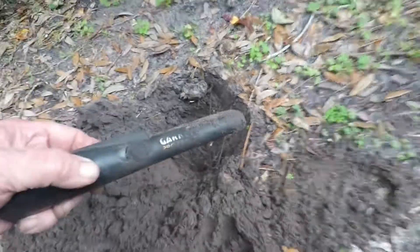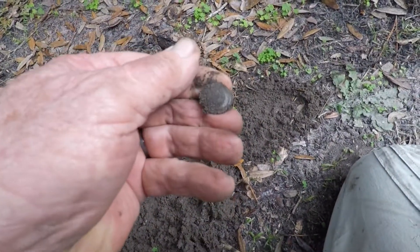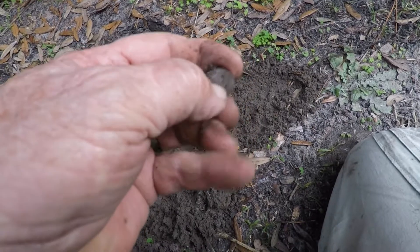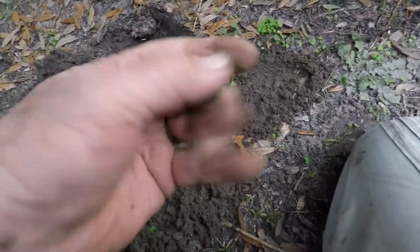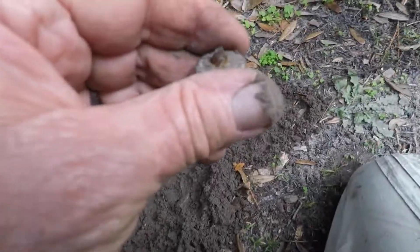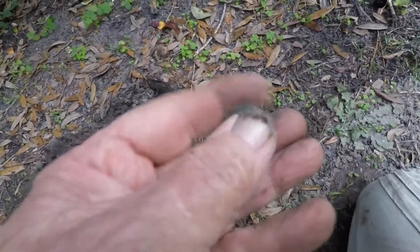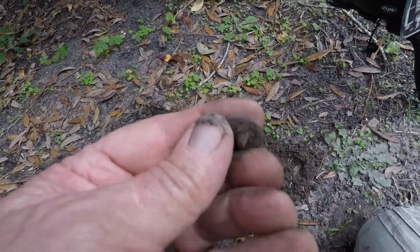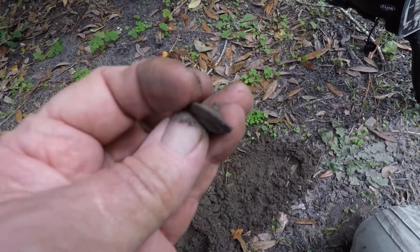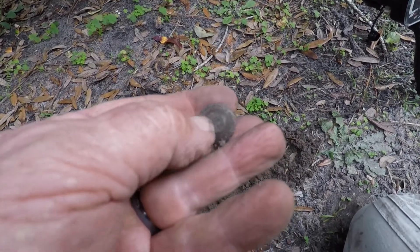Here's my next find — it's probably about six inches deep, right here. To be honest I'm not sure what that is at first, but it looks like a button. Yeah, it is a button — there's the shank on it, just like a pewter button. It has a design in it though. I'll clean it up when I get home and see what kind of design is in it. Still got a piece of a shank, it doesn't have the loop. Definitely pewter and definitely old.